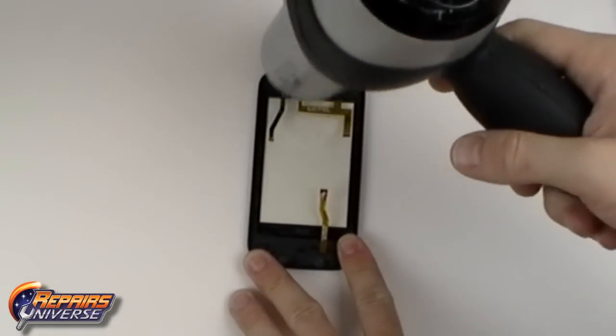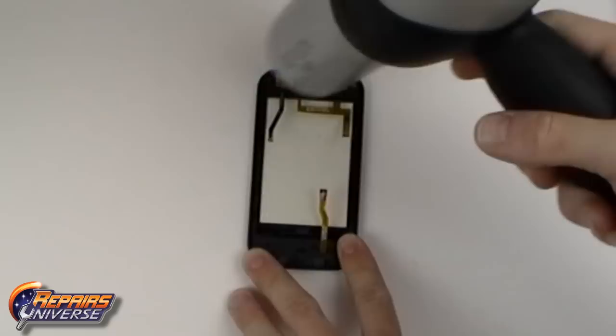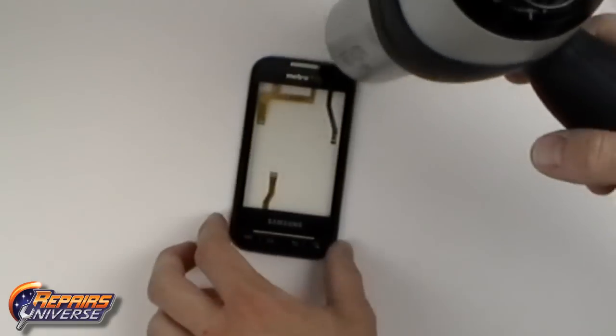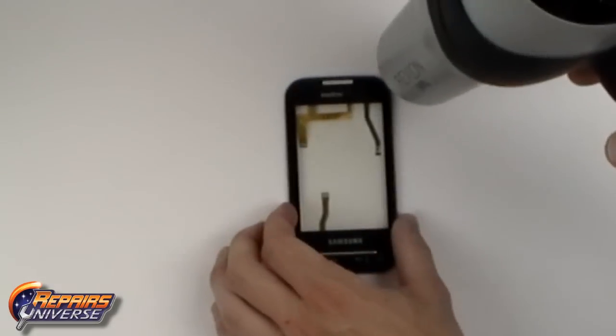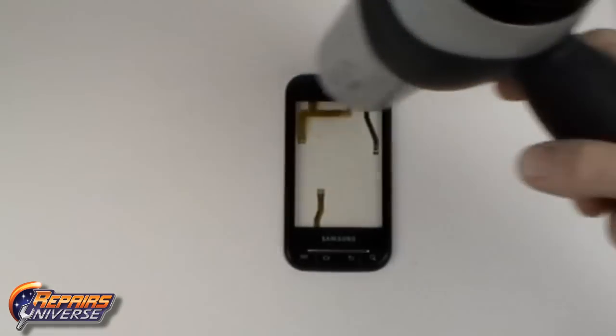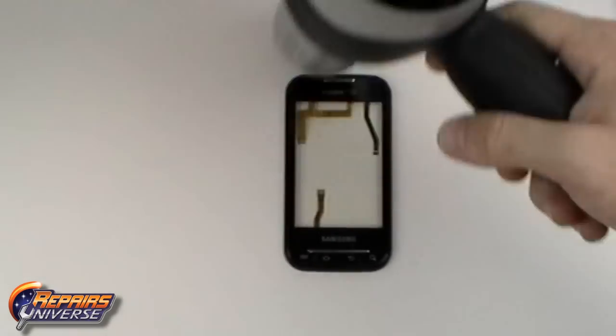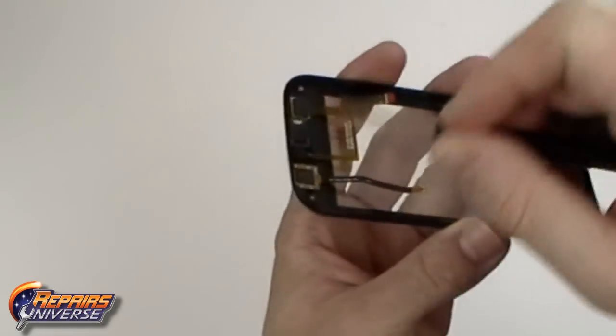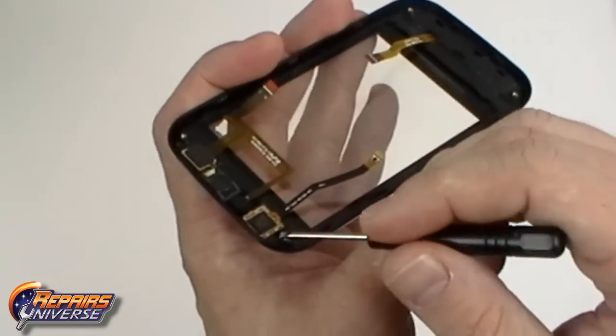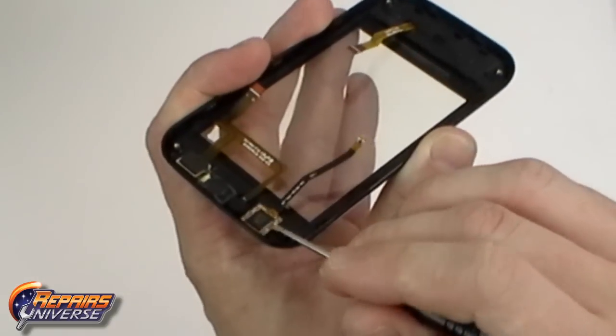To remove the touch screen we are first going to need to heat the touch screen flex cable and then the front of the actual housing. Use quick movements around all four edges for about 45 seconds. Once the adhesive has been warmed we can now lift away the touch screen flex cable which is adhered to the housing.